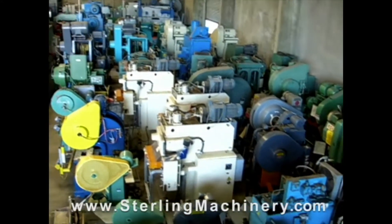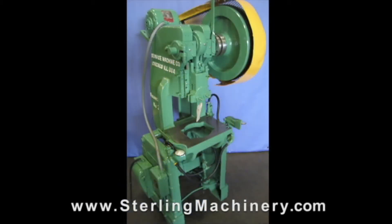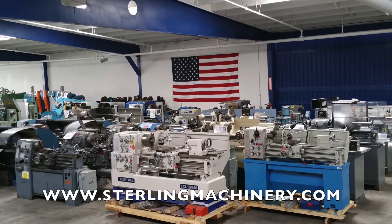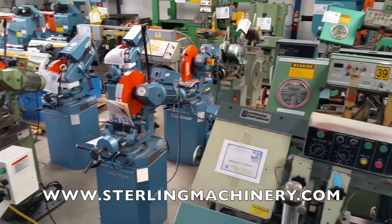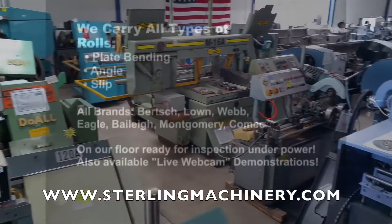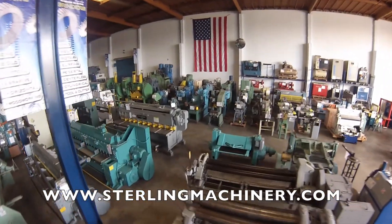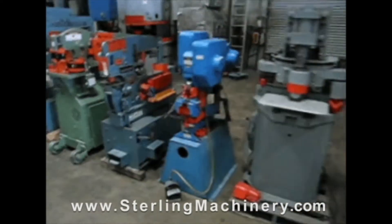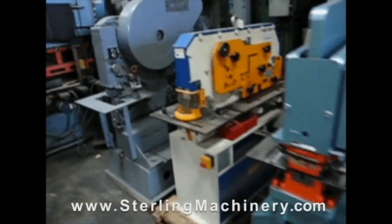Sterling Machinery is one of the largest stocking dealers of new and used machine tools in the United States. You can view over 2,000 machine tools available for inspection on our floor, or visit www.sterlingmachinery.com to view all machine specifications, photos, videos, prices, and buyer's guides for all types of equipment. If you can't find the machine you're looking for, give us a call at 626-444-0311 and our educated staff can find the right machine for you.